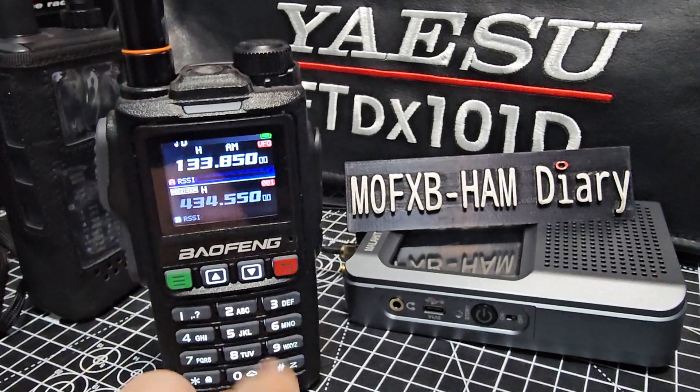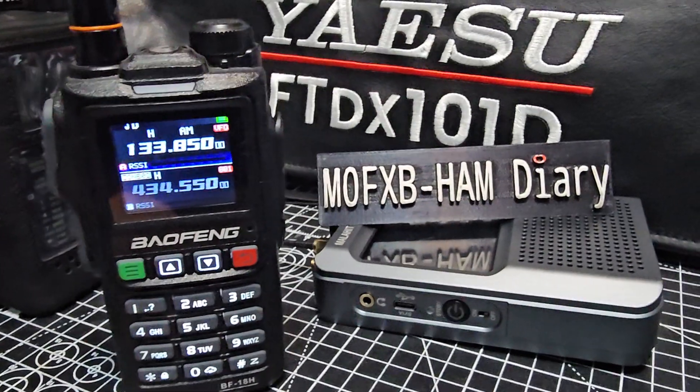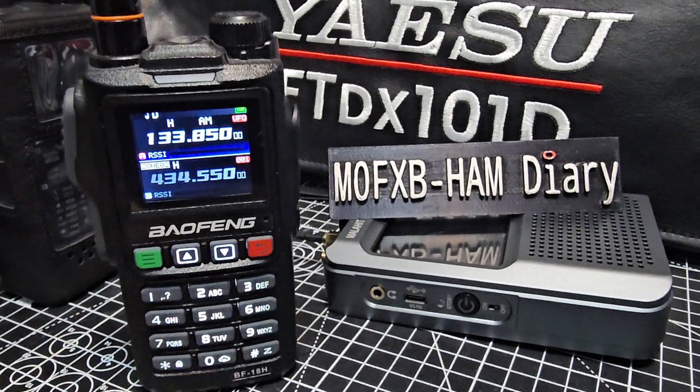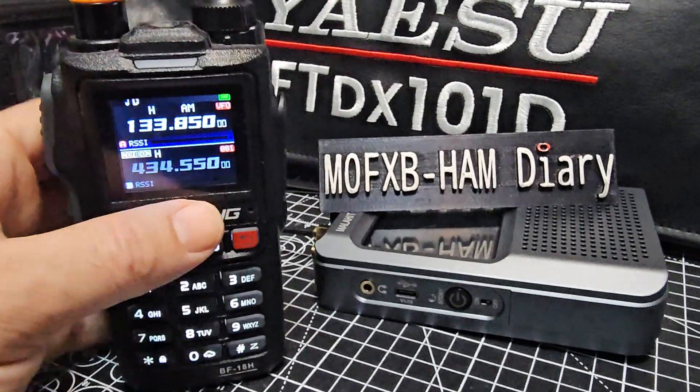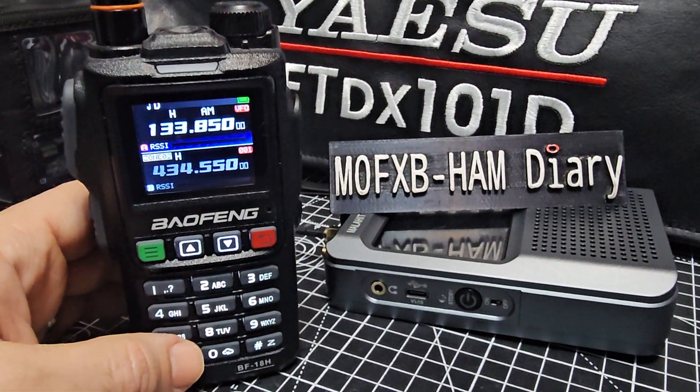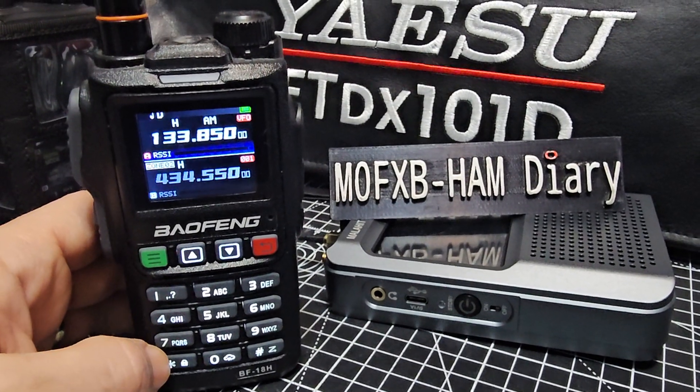So you need to look for that when you're purchasing. This one will do air band, marine band, PMR, GMRS, and it actually does it really well. Transmit-wise, just check in your country to make sure you're allowed to do what you're doing.